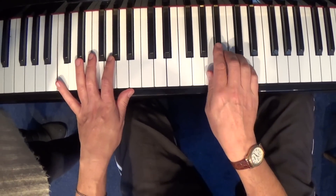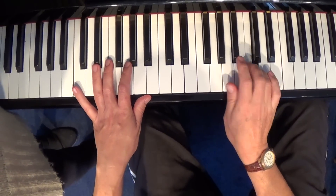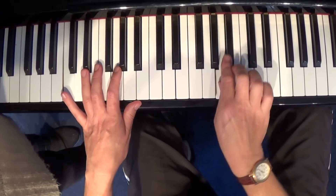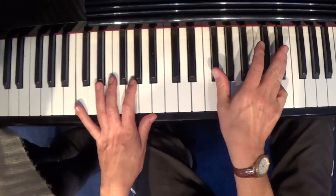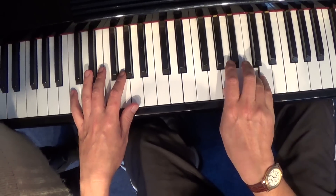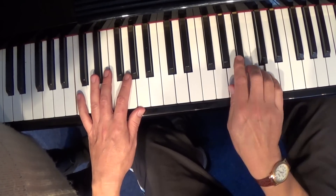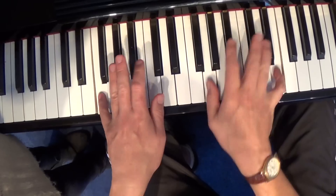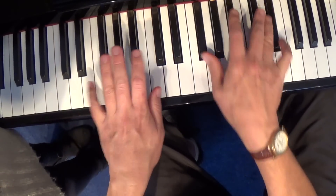This is the riff of this lesson. It goes like this: A, Bb, B natural and C. You play it all in one rolling motion. Then the F sharp and the D sharp. Put it together and go — do it in one motion. Just repeat.